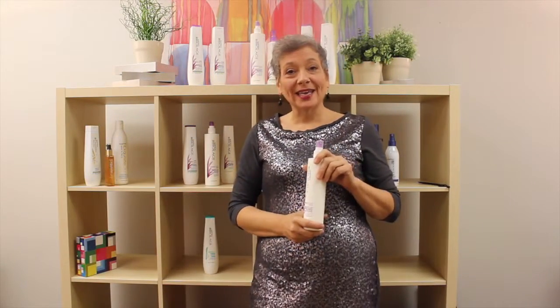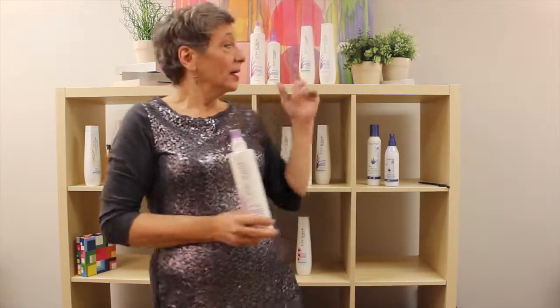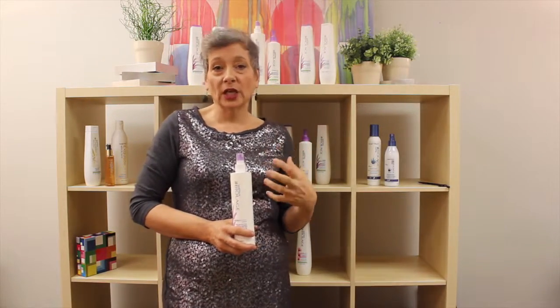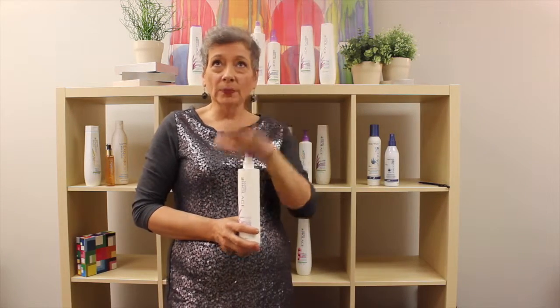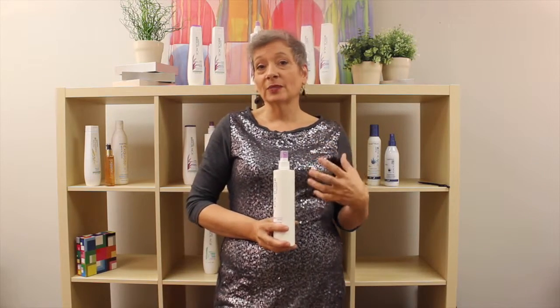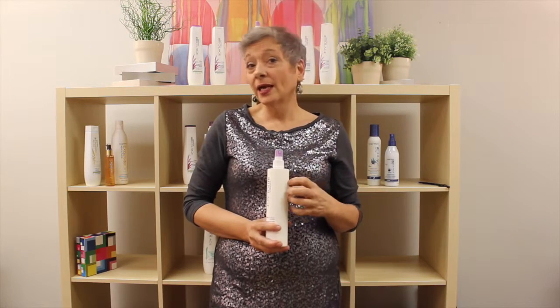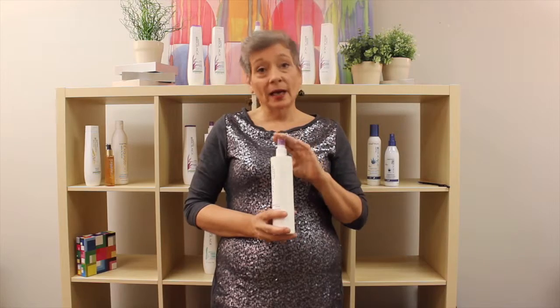Welcome everyone, my name is Sharon Mudgett, and I'm here today to talk to you about the Biolage Hydrosource Daily Leave-In Tonic. The Hydrosource system is definitely for people who are looking to add a ton of moisture to their hair. It's important to understand that Biolage is not your mother's shampoo anymore — Biolage products connect deeply with customers looking for natural botanicals in products that are ethically sourced, and Matrix Biolage does that.